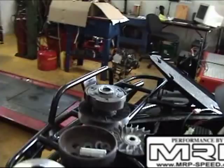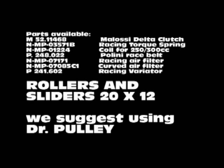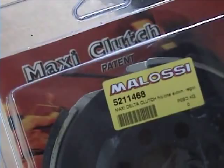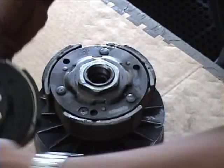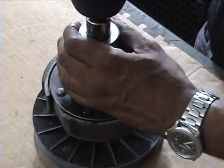Now let's upgrade the transmission system. We're going to use the Molossi clutch here because we like it more than a lot of other clutches, particularly for ATVs. We're also going to use the Dr. Pulley sliders, which we strongly recommend. They're made of nylon, they're a lot faster, and you get a lot more takeoff just by switching these sliders. Here we have the original clutch pulley system for the JCL 300cc, and we're going to replace it with the 5211468 Molossi clutch. This is going to give you a lot more takeoff and a lot more speed. You can also use the Dr. Pulley clutch — you have an option here.